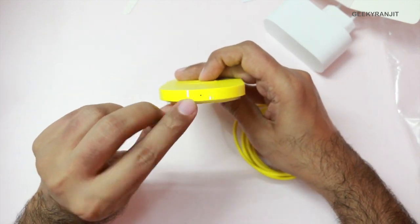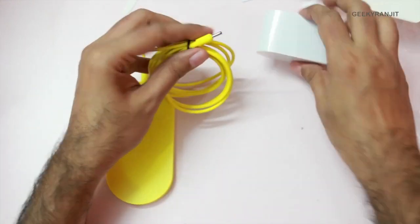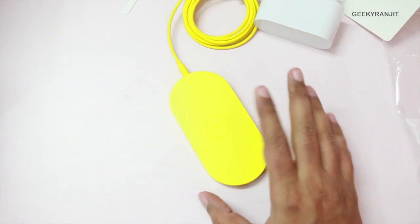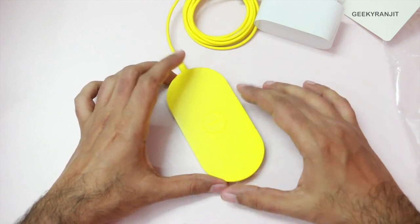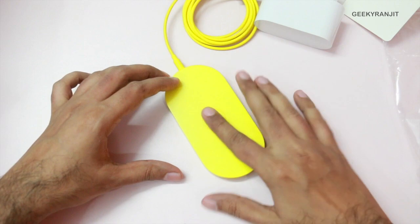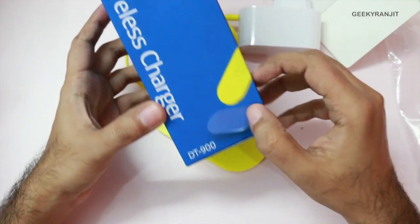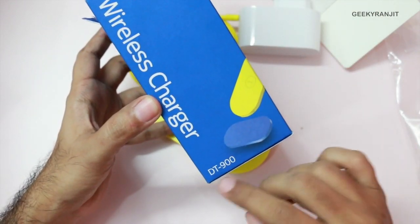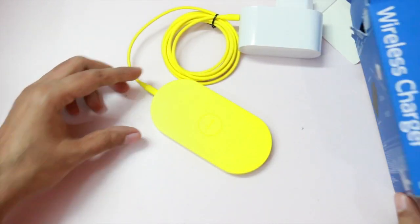There is an LED light on the plate that gives various charging indications. You connect the cable here and just place your phone on the plate if it supports wireless charging. I'll be testing this soon with the Nexus 5, which also supports wireless charging, and I'll let you know how it works. That's it for this quick unboxing of the Nokia DT900 wireless charger — thank you, this is Ranjit and I hope to see you in my next video.